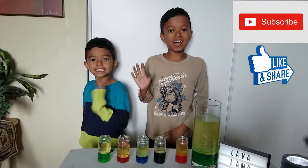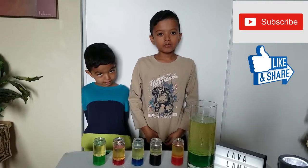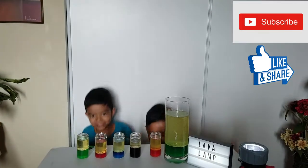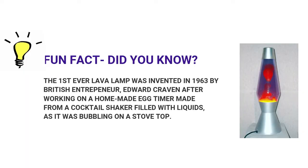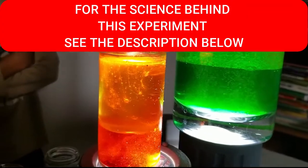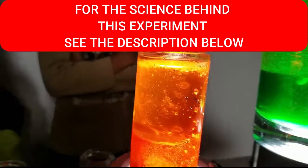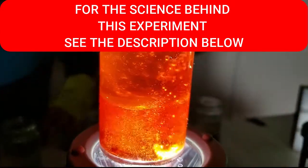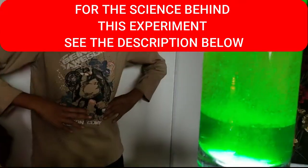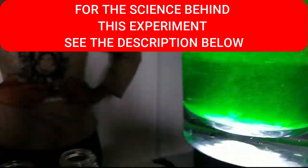Bye guys, hope you liked this video and subscribe. We'll see you next time!